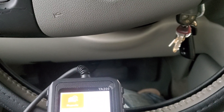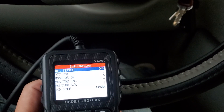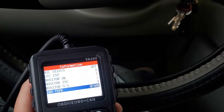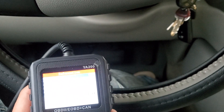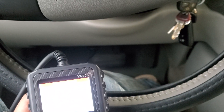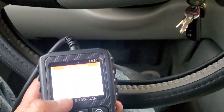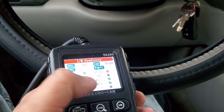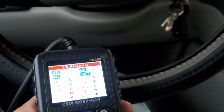Once you have a diagnosis, you press OK and it gives you the readout. You can go down and side to side to make a selection. IM readiness shows results — it didn't finish the EVAP and catalytic system monitors. This screen is pretty bright — it was hard to see on my phone while recording.